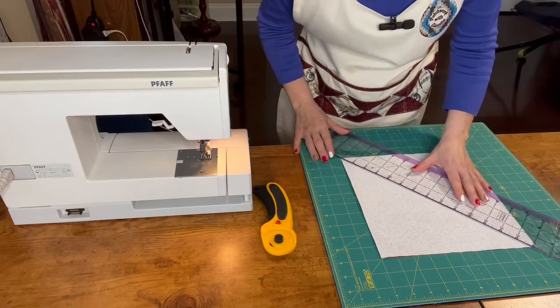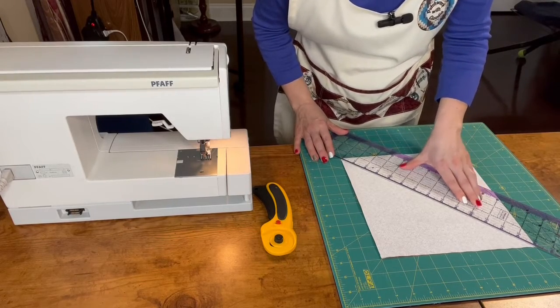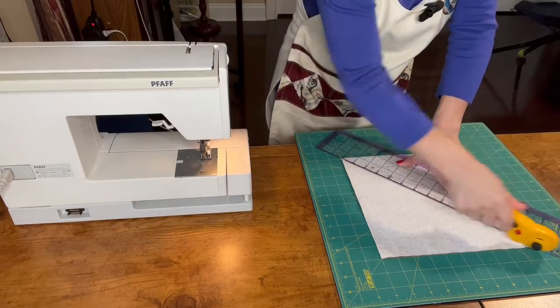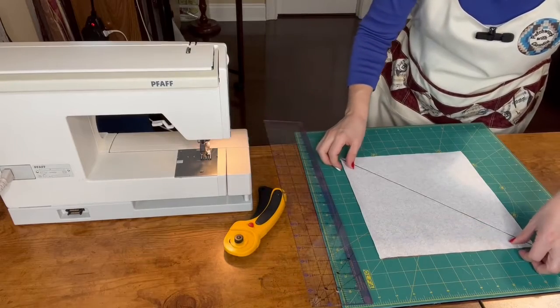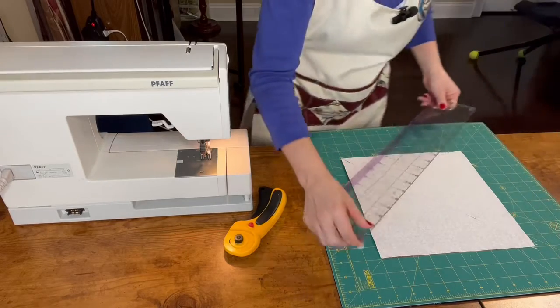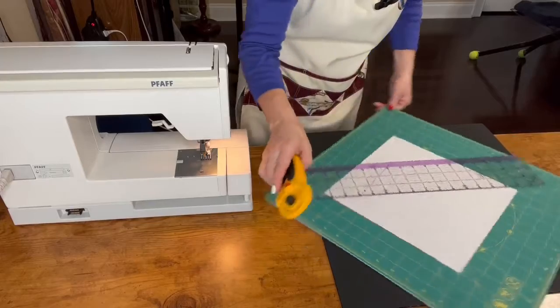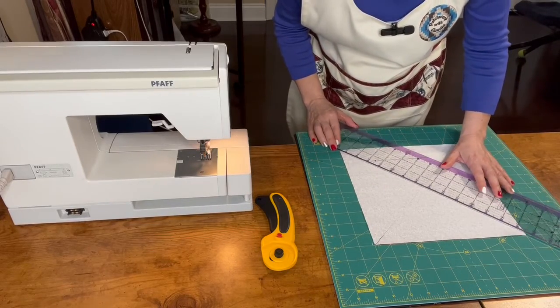We cut these squares diagonally on both sides. We need to be careful that they don't move, so we organize here again. And that's good on the other side. I can rotate my table cooler.